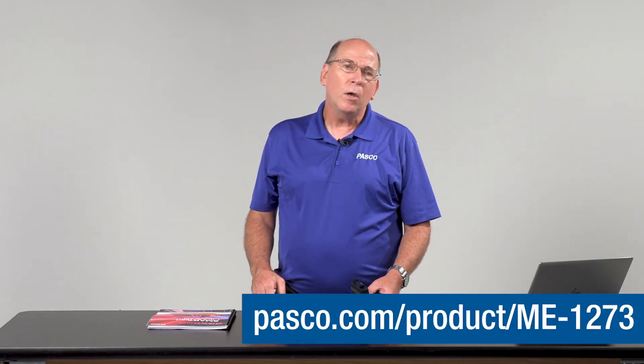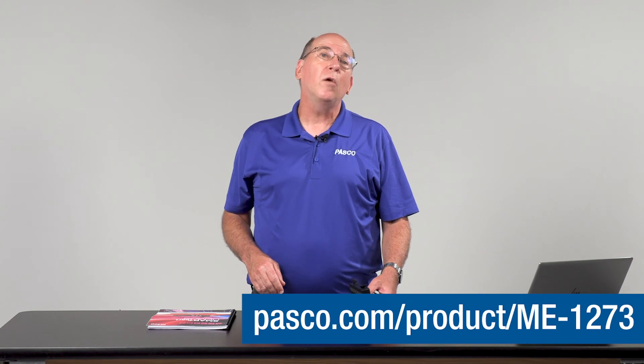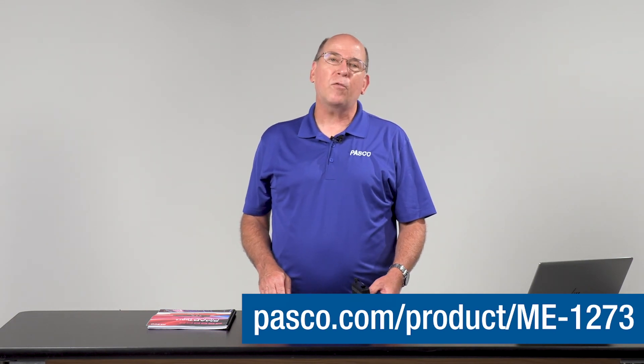If you're looking for an easy way to up your demonstration game, the smart cart demonstration kit is a smart choice. We didn't even get to everything in the kit. You can find videos of demos using the smart ballistic cart accessory and the smart fan accessory on our website. We also have another video about using the smart cart demonstration kit for distance learning. Thanks for watching.